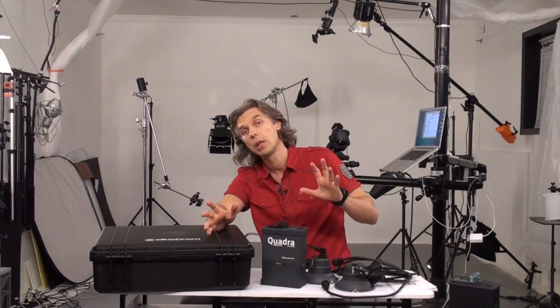Hello guys, this is Alex Koloskov, photographer who helps other photographers to achieve their goals. And today I'm going to review this great power pack with lights I got — the battery-powered Elinchrom Quadra Range RX.